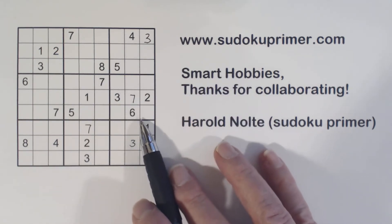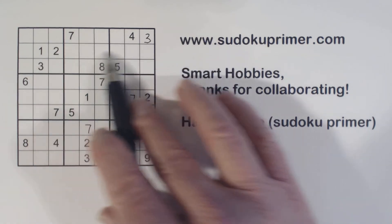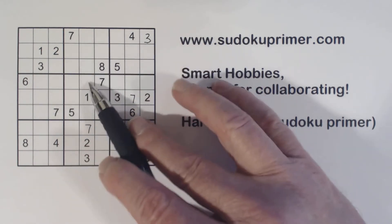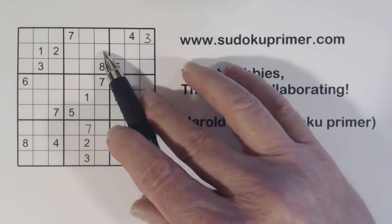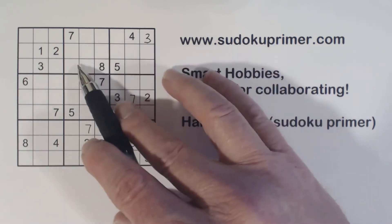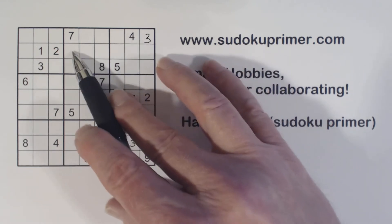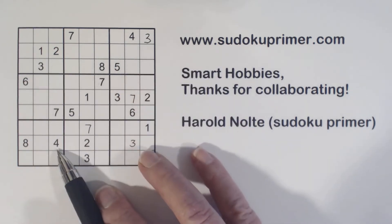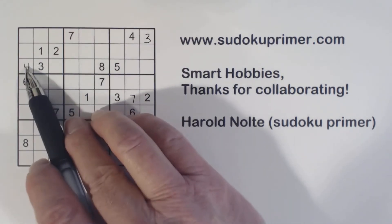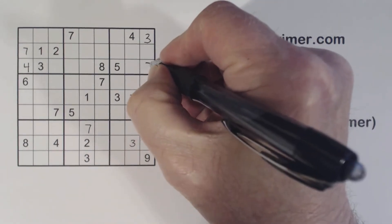And because of that, we know that in box two here we've got a one-two here and one-two here, so these are one-two twins. We've got a four right here, so we know one of these is a four. With this three and this three and this three, we know one of these is a three, and one of these is a four — we just determined. So we have three-four here and three-four here, so one of these is a four. This can't be a four right there, so we know that's a four. And with that four filled in, we've got a seven there and seven there, so we can put a seven there — that's a seven right there.